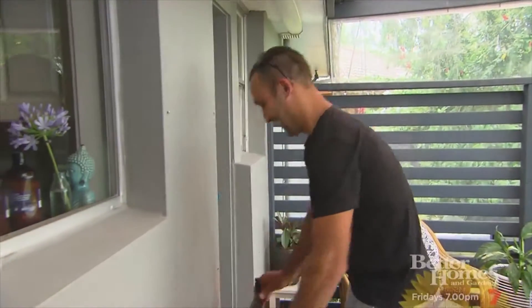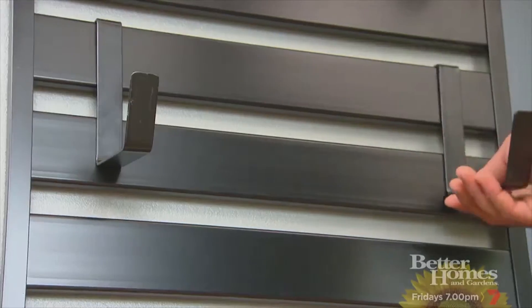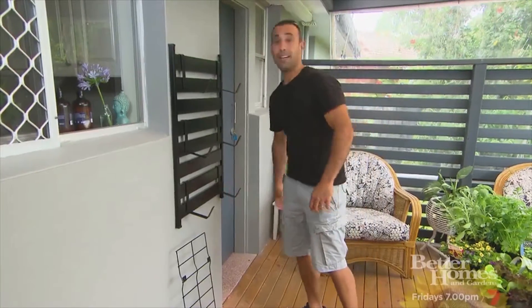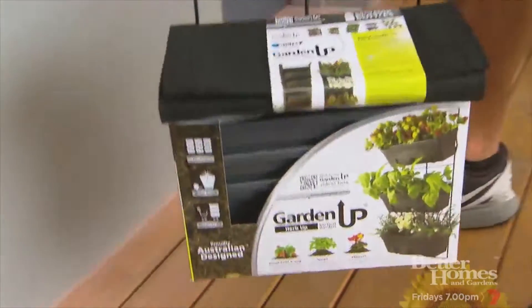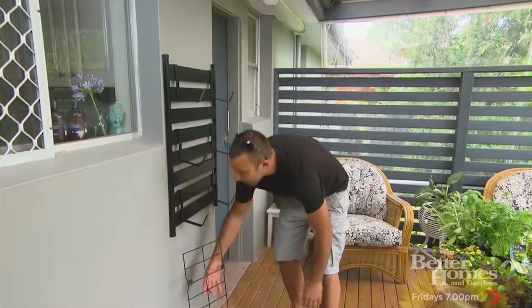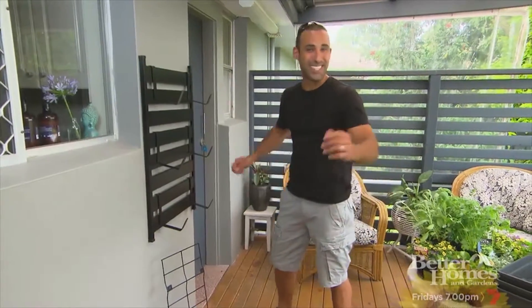It's a vertical garden, and all you need is a wall and a good hit of sunlight a day, and you're in business. Now vertical gardens are really popular at the moment, so there's plenty out there. You've got your wire frame ones, you've got your pockets, but I've decided to go with the vertical slats because it matches in perfectly with this deck.